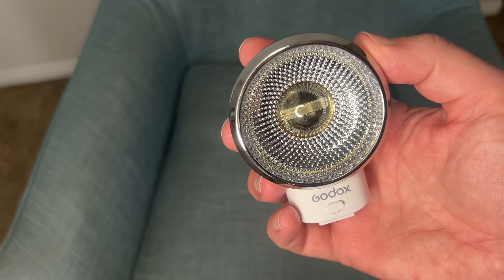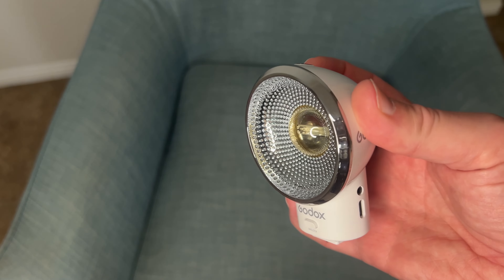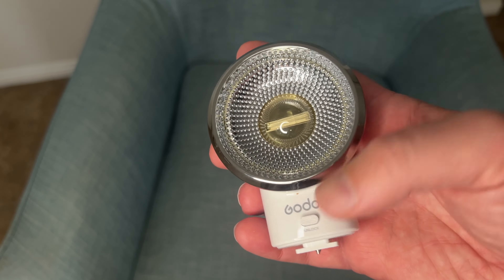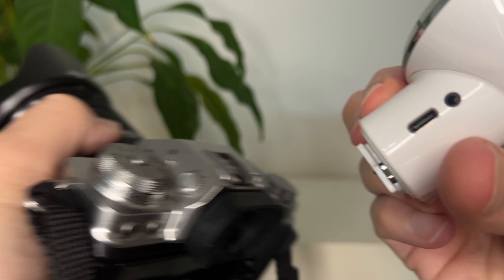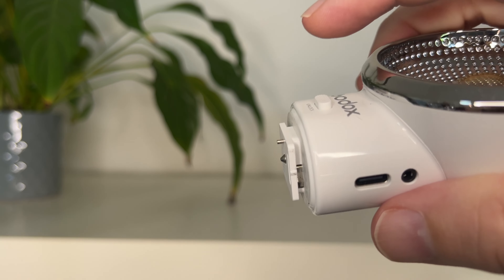Let's take a closer look at the Godox Luxe ELF. Right in the middle of the flash, you've got the flash tube with a bubble housing on top to protect it. Surrounding that is the nice silver reflector, which Godox say will give you a soft natural glow to your images. Right underneath that, you've got the unlock button — you press it in when putting the flash on your camera's hot shoe and release it, and hold it in again when you want to remove the flash.